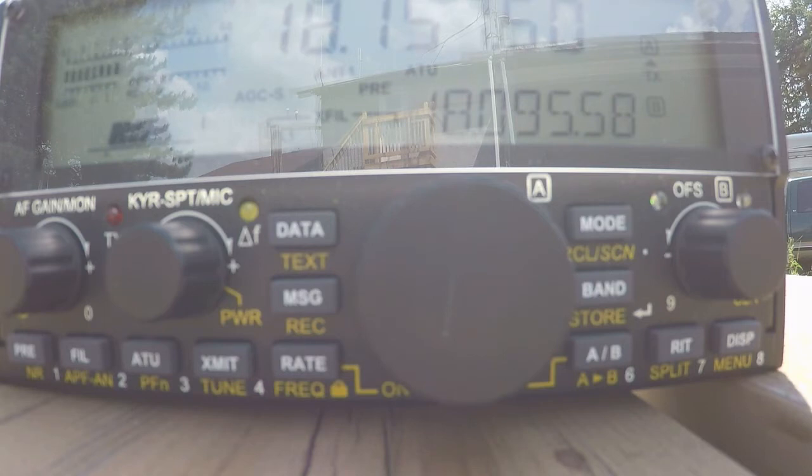Hello CQ, CQ HF PAC at 1800 Zulu. This is Victor Echo 3, Foxtrot Alpha Lima — VE3FAL — on 18.157.5 and 18.010 at a compression level of 2 and a mic gain of 60, calling CQ HF PAC and listening.